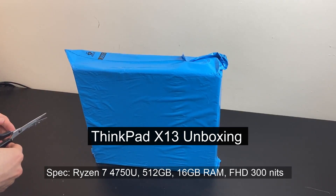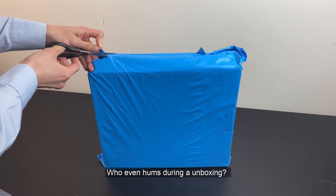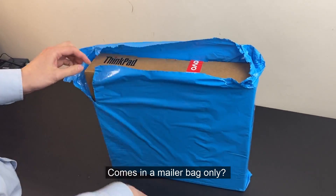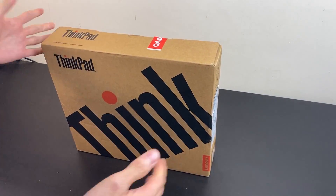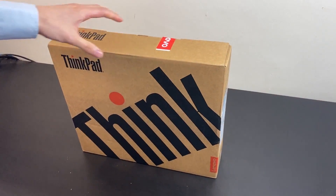Hey people, got the ThinkPad X13 here. Just going to try and unbox it. They've literally shipped us a ThinkPad in the ThinkPad box. At least there's a matte back on the outside so you can't see the content while it's in transit. Just the usual ThinkPad packaging. It's quite a toolbox actually.